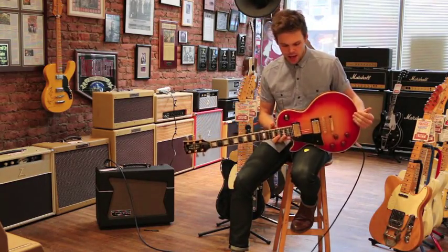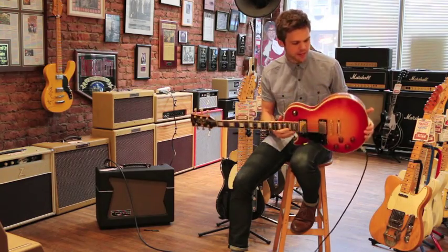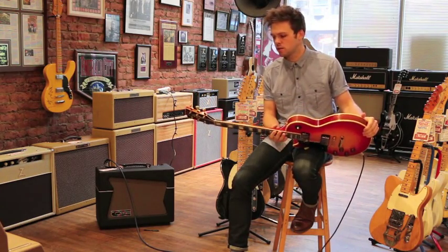This is Trevor from Emerald City Guitars, and today I'm going to be demoing a really cool guitar. It's a 1973 Gibson Les Paul Custom.